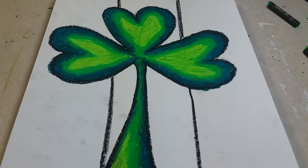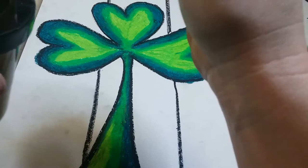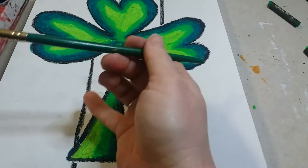Once everything's filled in, get your tempera cakes paint. If you haven't used these before, you need to add water — just dip your paintbrush in water. We're going to start with the orange side.